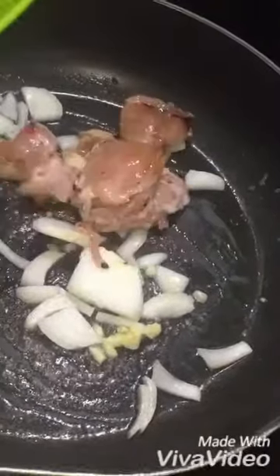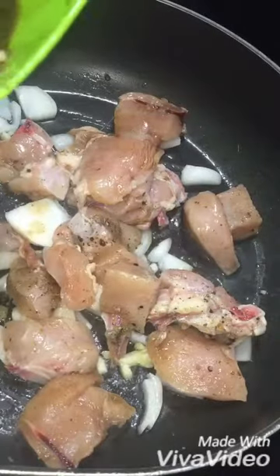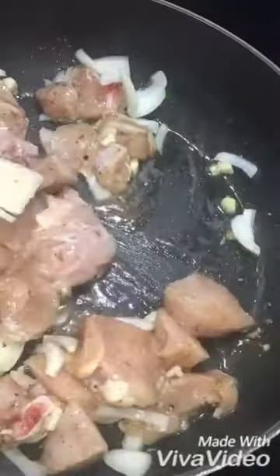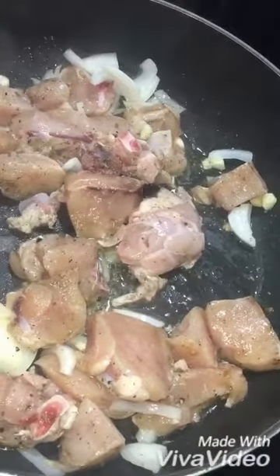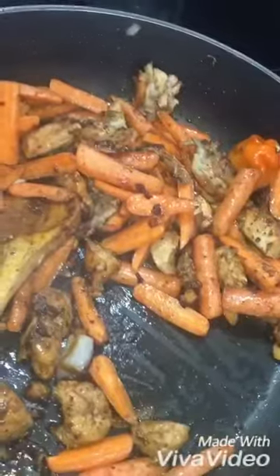Then we're going to add our chicken. Cover it for like 10 minutes, and then you can cook that. Then we're going to add a little bit of onion.